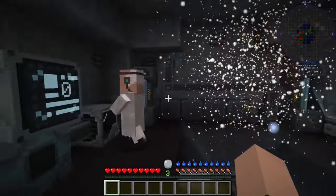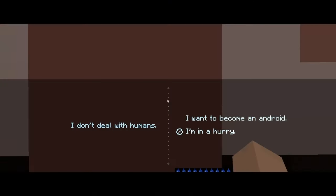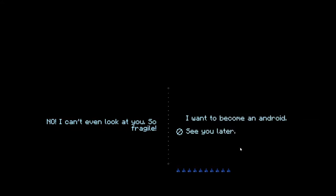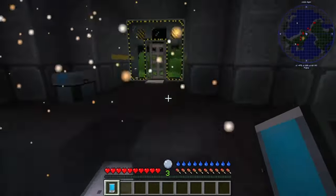First things first, you may be wondering who this weird little guy is here. This is the mad scientist junkie. He's like, 'I don't deal with humans.' He could be either in a hurry, or wanting to be an android — 'Finally, getting rid of that fragile body is the best choice. I need you to bring me a set of android parts before we begin.' And you could be like, 'I don't care. See you later.' He goes, 'Oh no, I can't even look at you. So fragile.'